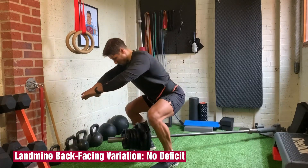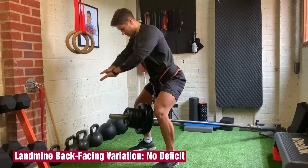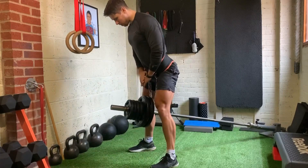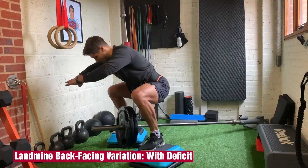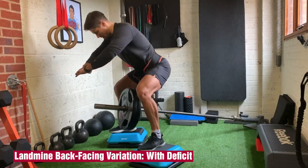There are three ways to do hip belt squats with a landmine. For the back-facing variation, use smaller plates so that you can get lower at the bottom of the movement. To use larger plates, just add a deficit by standing on boxes or steps.